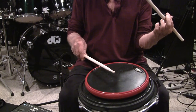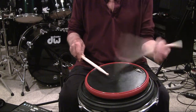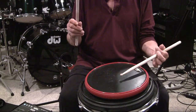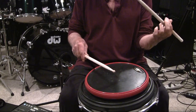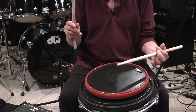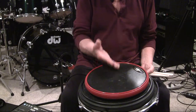And two taps — tap, tap. Again, this time from the left side: down, up, tap, tap. Down, up, tap, tap. It's a very simple procedure, but you need to follow that.